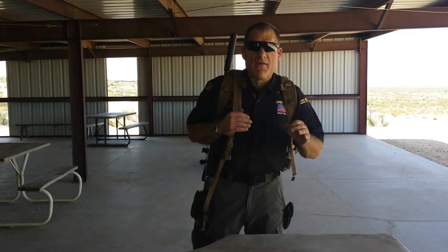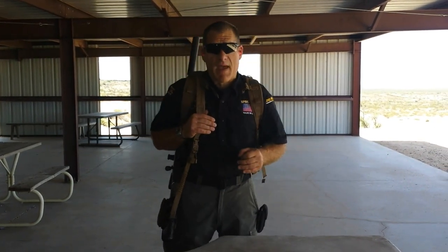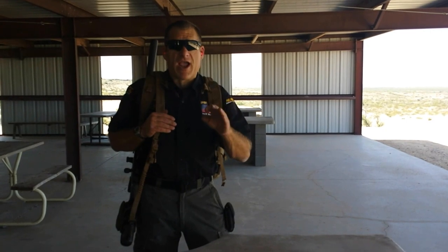Here at SpecOff Brand, we believe that your gear should serve more than just one purpose. In this case, we're going to show you how our new UAP Ultimate Assault Pack serves as a really cool secondary function.